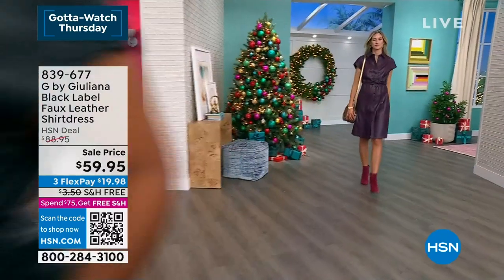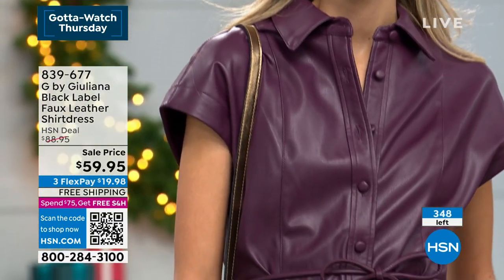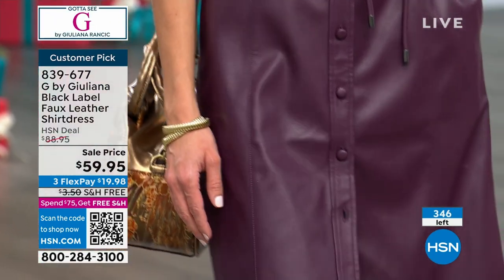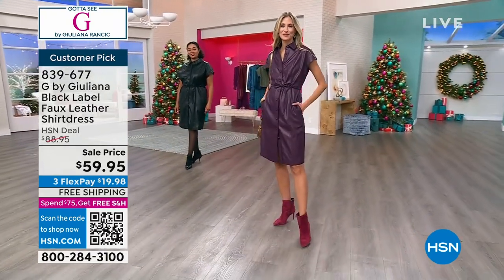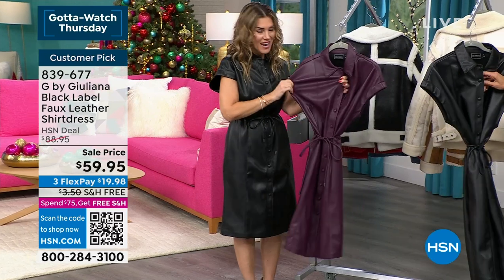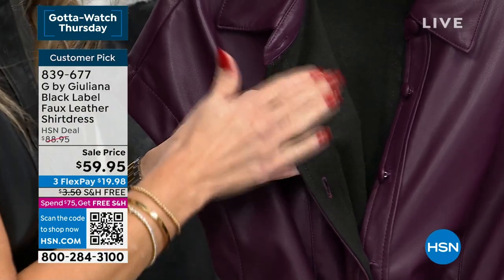Val shows how to wear it as a duster — unbuttoned with jeans and a long sleeve underneath, tying the belt in the front. You can mix textures: faux leather over lace, then add velvet pants or a sequin skirt for New Year's. It's year-round versatile, machine washable at home, and at the lowest price of the season. With less than 350 available, quantities are very limited.